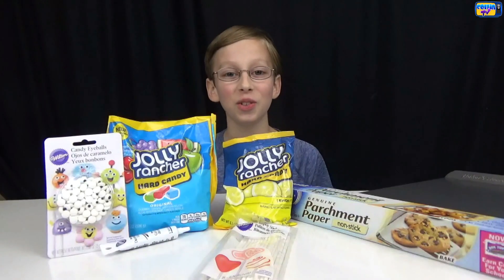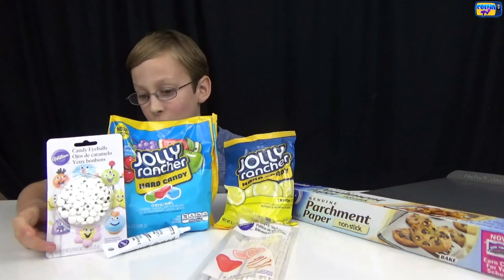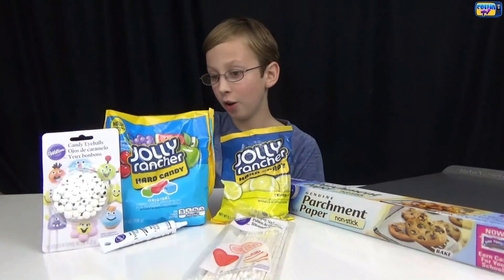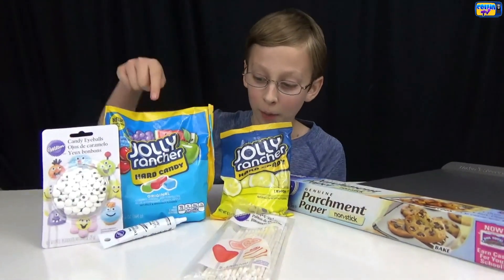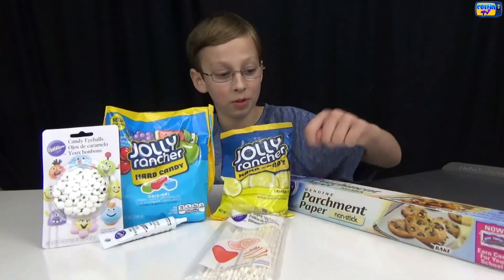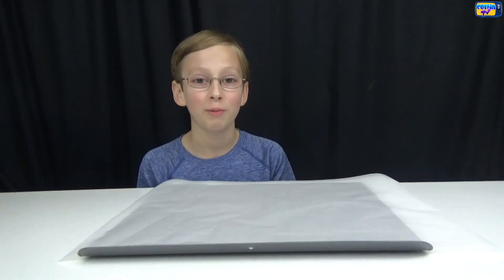Then you put the face on with gel and edible eyes. The supplies you need are these little eyeballs that you can get at any craft store, some blue Jolly Ranchers, some yellow Jolly Ranchers, some black gel or icing, some lollipop sticks, some parchment paper, and a baking sheet.